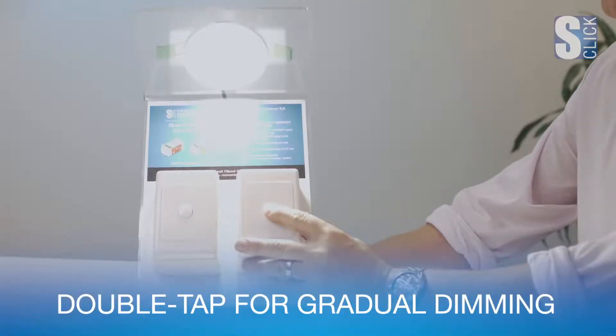A double tap when the lamp is on sets a gradual dimming function to off over 30 minutes. A double tap when the lamp is off sets a gradual dimming function to on over 30 minutes.